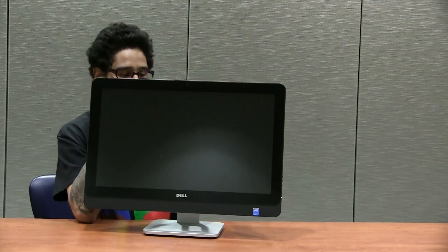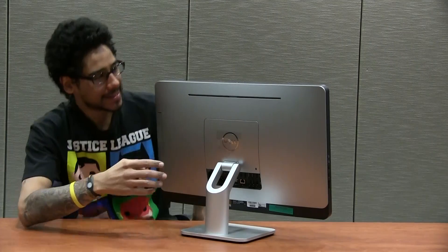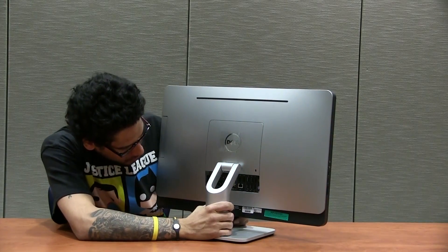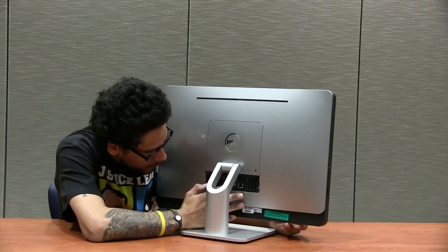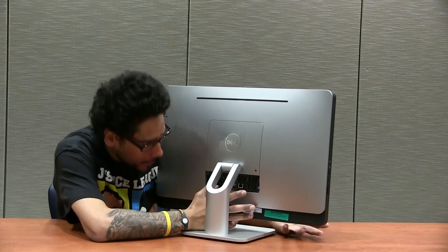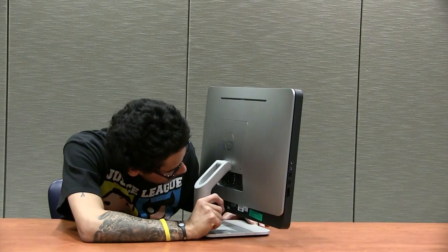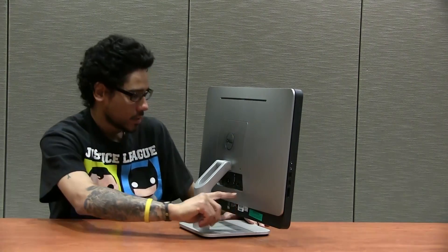At the very top there are two little mic slots. On the back, the sound system comes from a slot up top and at the bottom. You've got your power cord, VGA out port which allows for dual monitors, ethernet port, sound out, and HDMI.